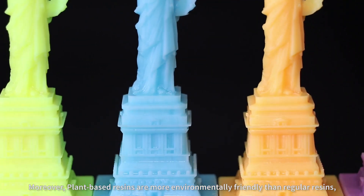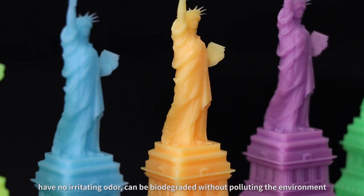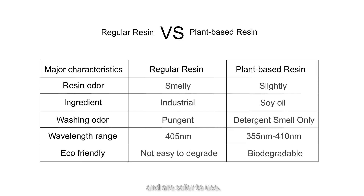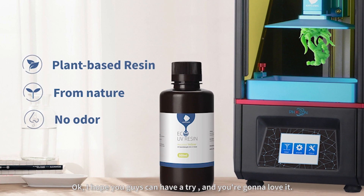Moreover, plant-based resins are more environmentally friendly than regular resins, have no irritating odor, can be biodegraded without polluting the environment, and are safer to use. I hope you guys can give it a try — you're gonna love it!